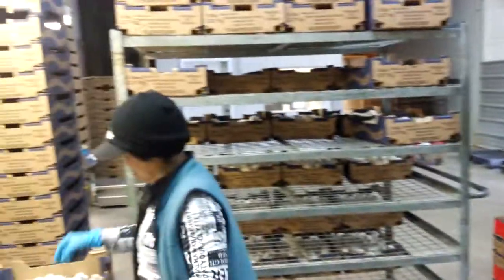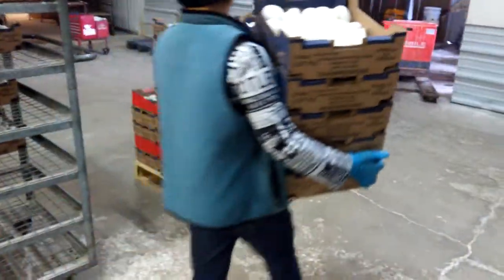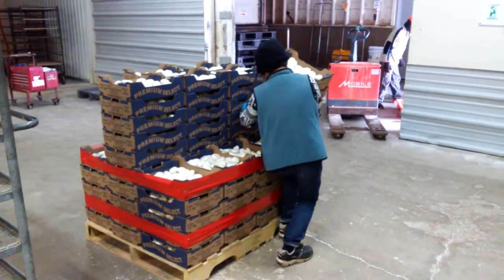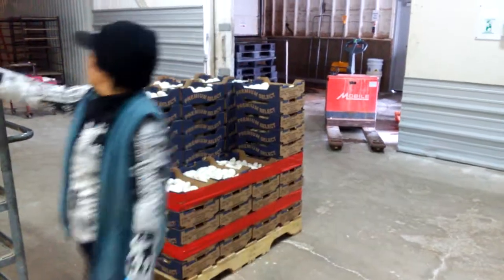She's taking all the mushrooms, weighing them, and then putting them on the skid to get the whole skid ready to be shipped to a customer.